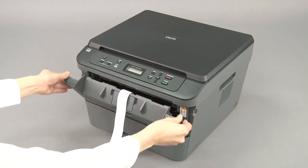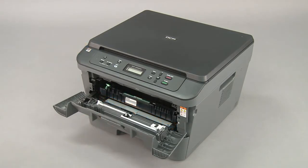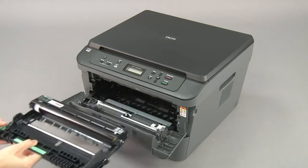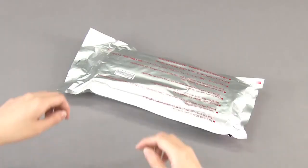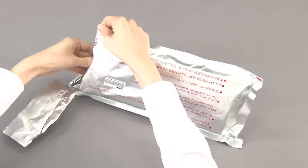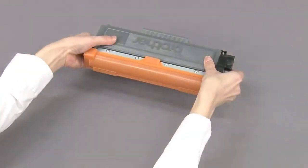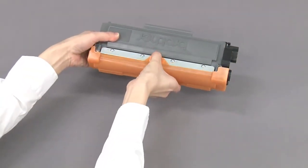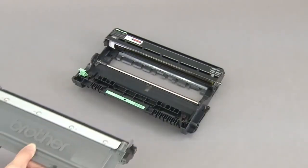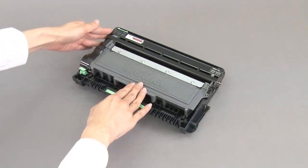Open the front cover and remove the orange packing material. Remove the drum unit. Unpack the toner cartridge. Remove the protective cover. Put the toner cartridge firmly into the drum unit until you hear it lock into place.